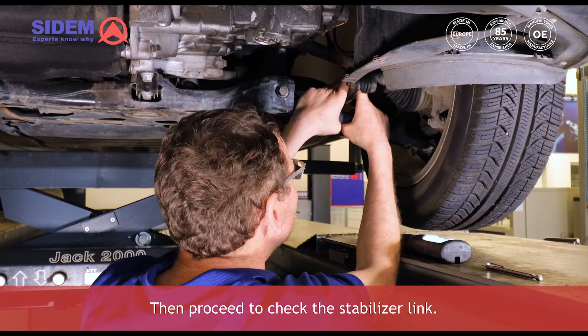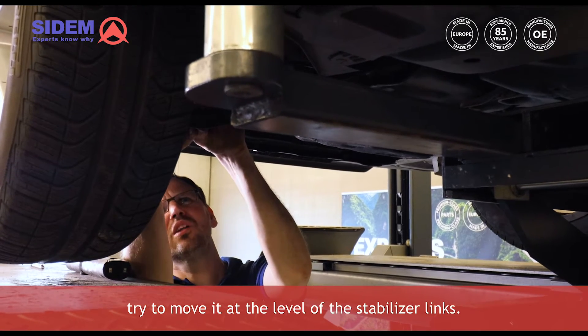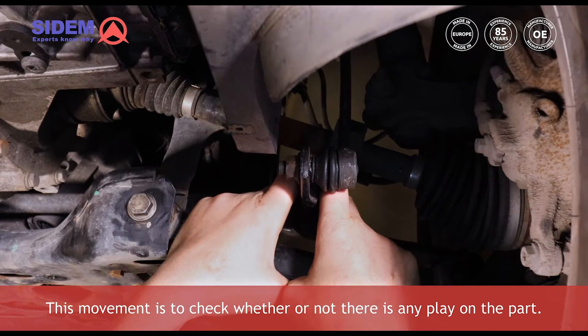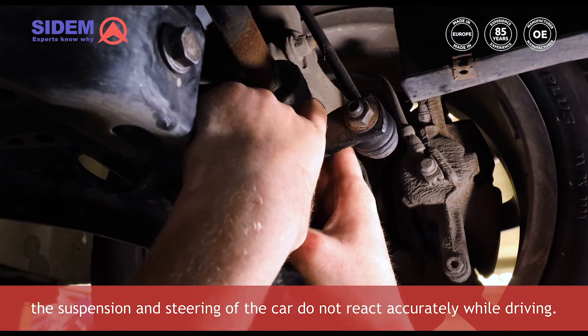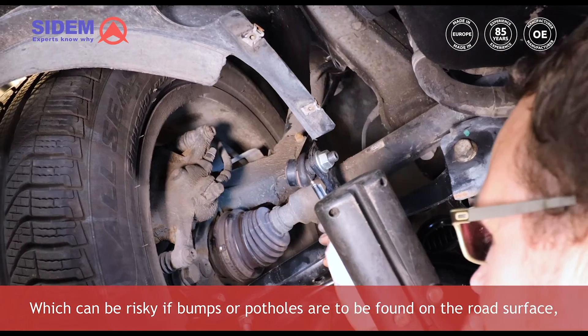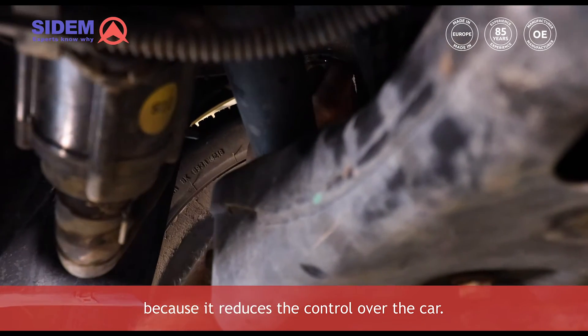Then proceed to check the stabilizer link. When you grab the stabilizer bar, try to move it at the level of the stabilizer links. This movement is to check whether or not there is any play on the part. In case of play, the suspension and steering of the car do not react accurately while driving, which can be risky if bumps or potholes are found on the road surface, because it reduces the control over the car.